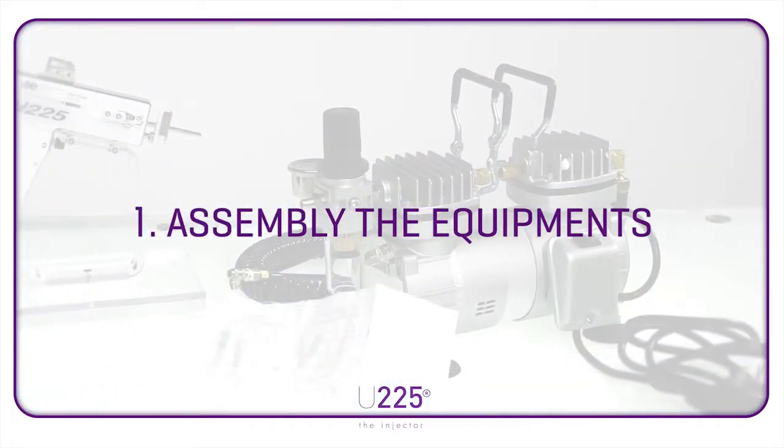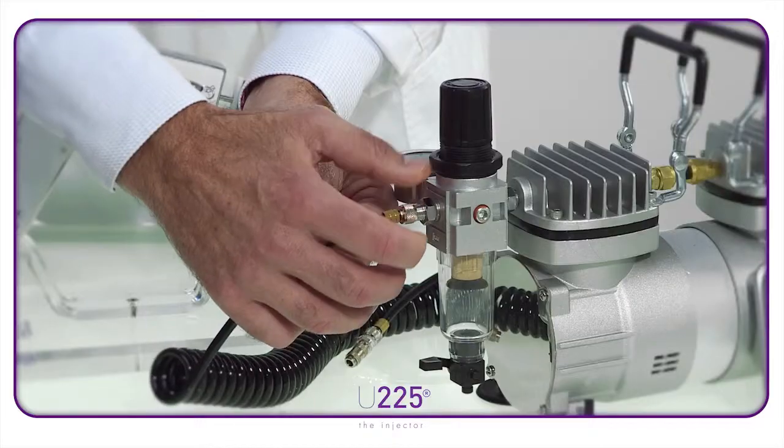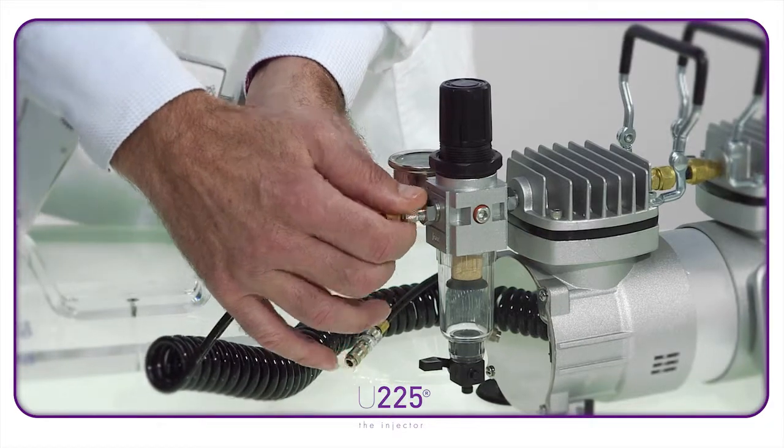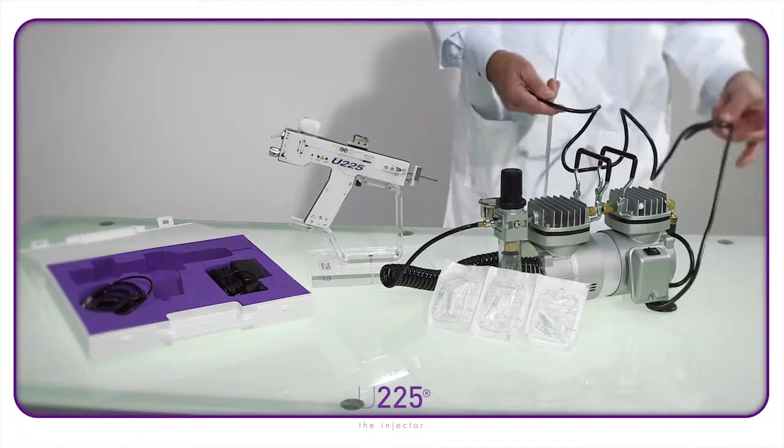Assembling the equipment. Begin with the compressor. Carefully screw the end of the coiled cable onto the attachment and make sure it is properly in place. Plug the compressor into the power supply.